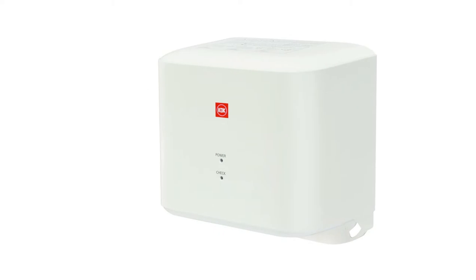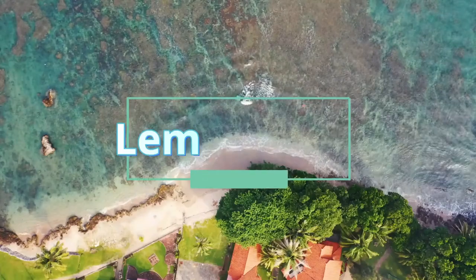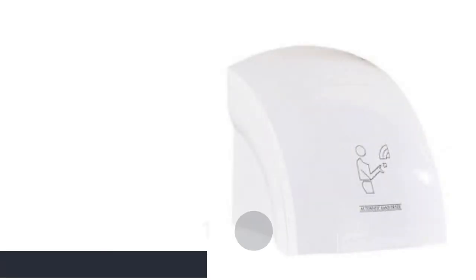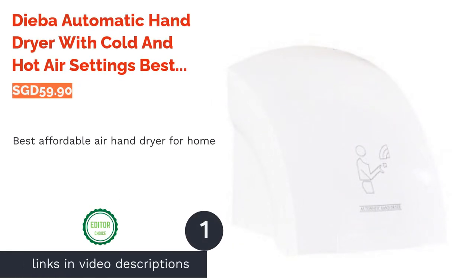Check out some of our recommendations below. The first product on our list is the Dibor automatic hand dryer with cold and hot air settings — the best affordable hand dryer for home.